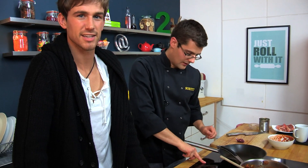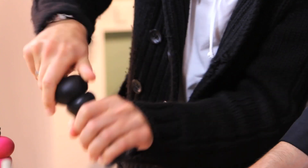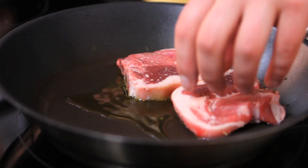We're going to serve it with some lamb chops, which is our next stage. You can season those up. Another shot of oil into a frying pan, and then they can go down into our oil. They want about three or four minutes on each side to crisp up nicely.